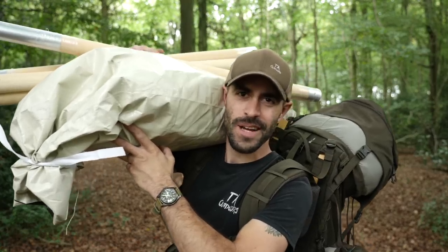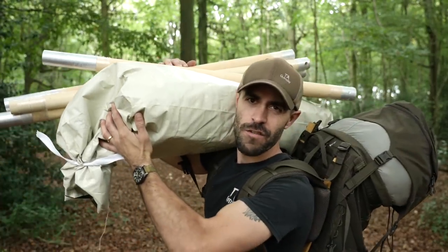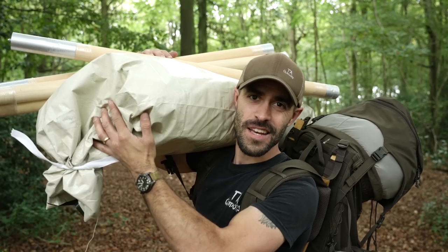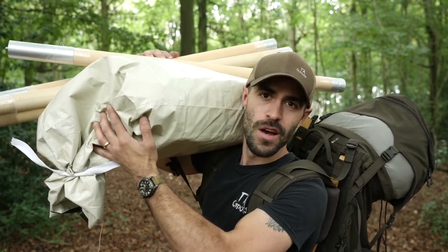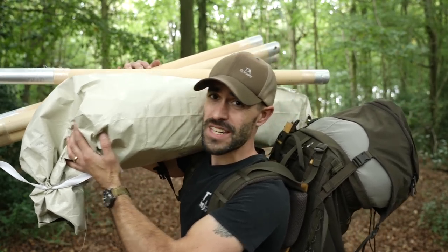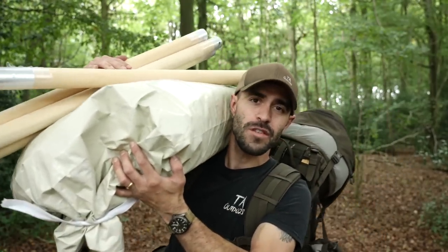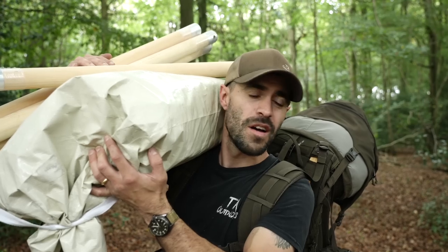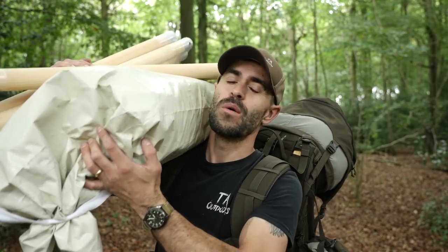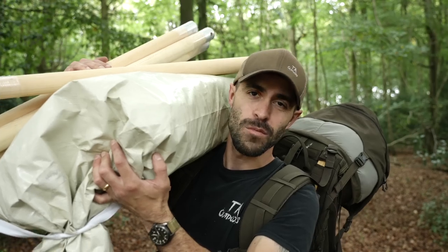Hey folks, another camping episode. This time — it's heavy! I've bought a new tent. It's a British Army officers' World War 2 tent. It's really heavy, this is not a lightweight backpacking trip. As you can see, my bag's not packed very well. It's the first time I've used this tent. I'm looking forward to setting it up, but it's a real mixture of gear. We are pretty much at the beginning of autumn — it's gonna be a lovely evening.